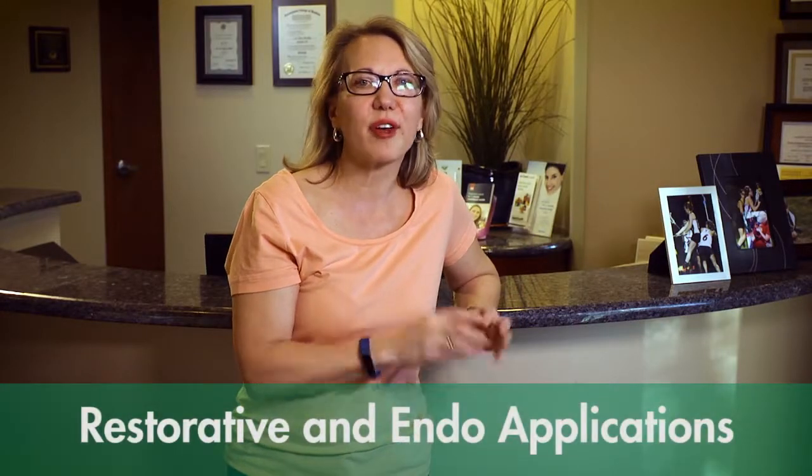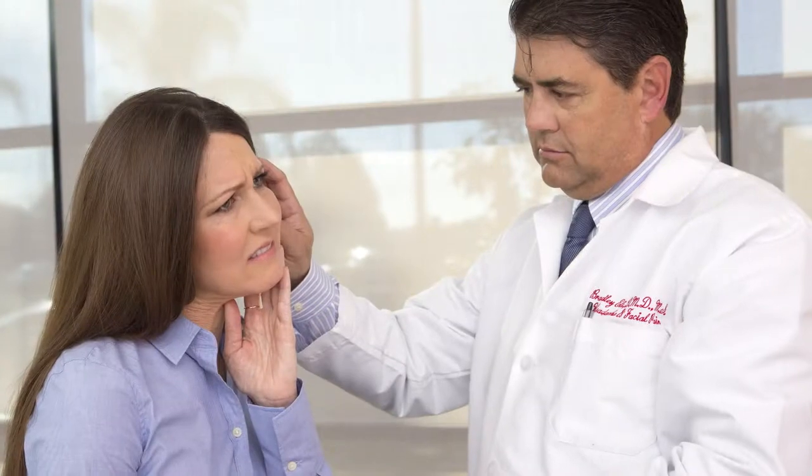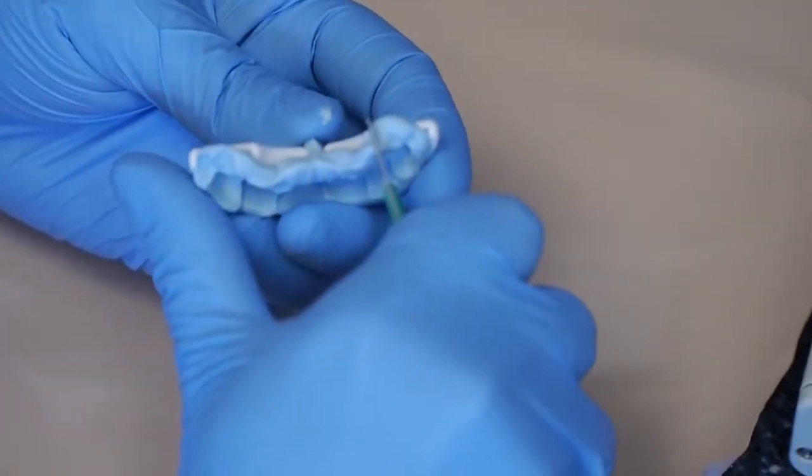Another application that comes up very quickly for me is as a post-op device after an endodontic procedure. It's so common when a patient has a tooth that's bothering them after endo — they literally can't touch their teeth together. To be able to make them a QuickSplint in less than two or three minutes and send them home with a device to rest their teeth together means they're not straining their muscles trying to stay off that tooth. They can allow that tooth to heal without occlusal pressure, without us having to reduce the entire occlusal table off that tooth.